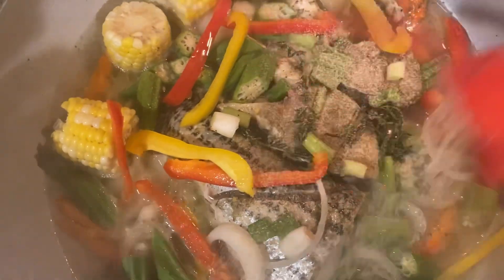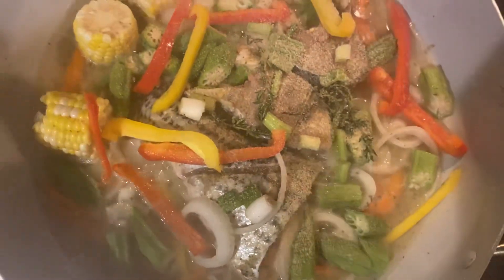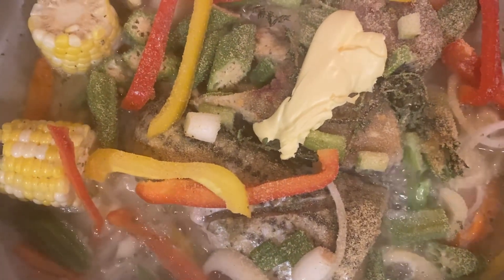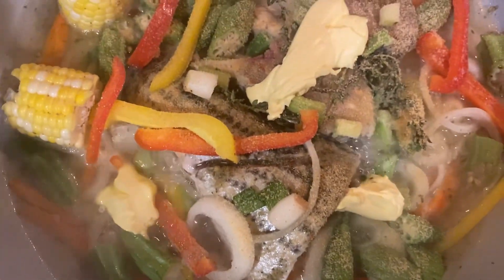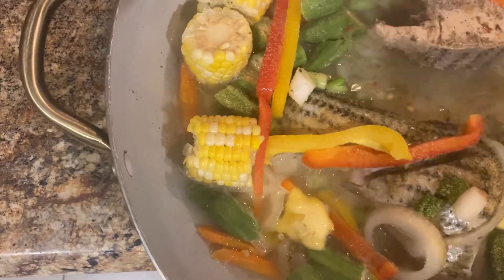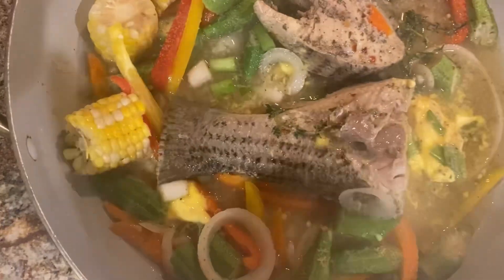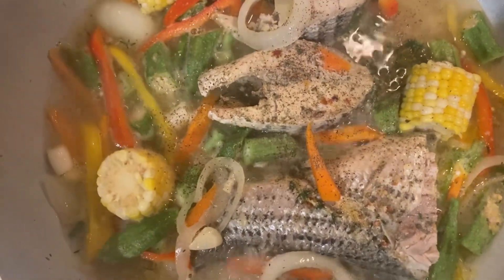Some bell pepper. Adding in some fish seasoning and some garlic powder. Now I'm adding some butter. Can't complete the steamed fish without some butter. Just flipping the fish on the other side.